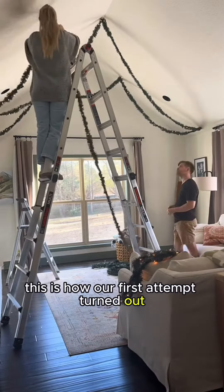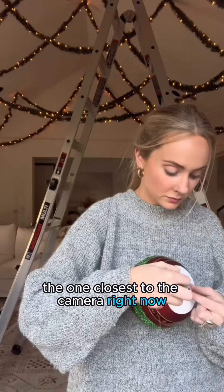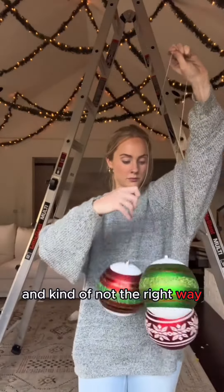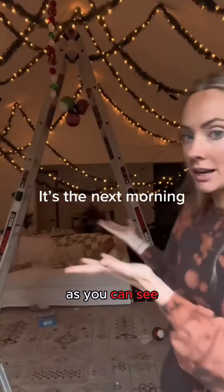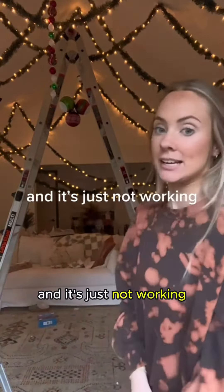This is how our first attempt turned out, but the second part of the room, the one closest to the camera right now, it was really asymmetrical and kind of not the right way — just off. The next morning, as you can see, several fell off the ceiling during the night, and it's just not working.